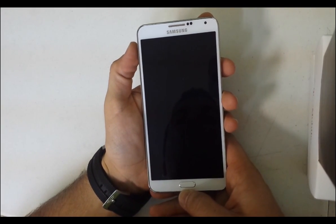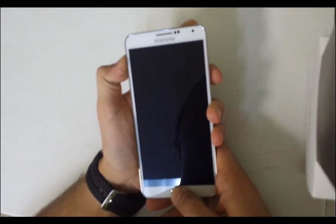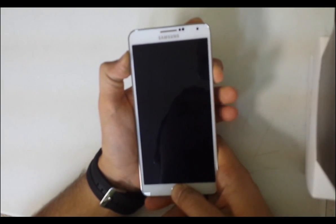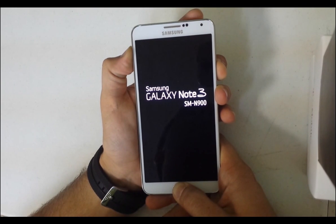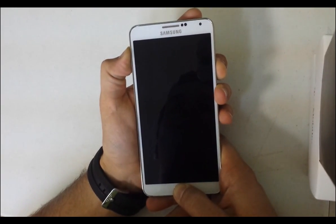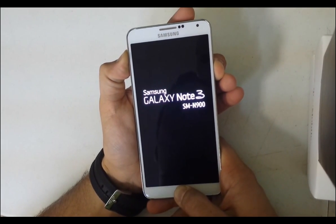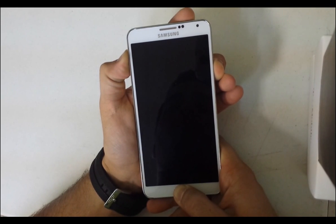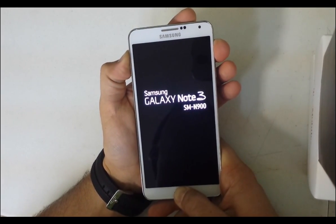For the hard factory reset, you're going to hold the Volume Up button, the Home button, and the Power button at the same time. Keep holding them until the Android logo comes up, then let go of the Power button.